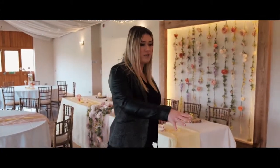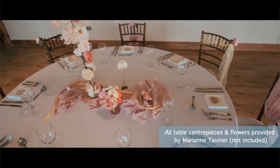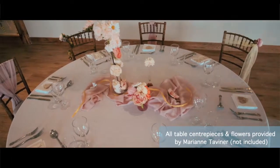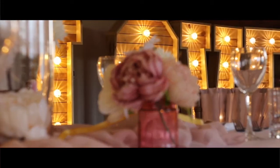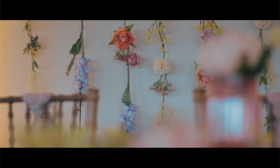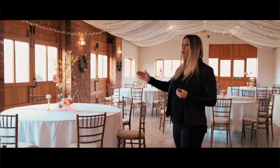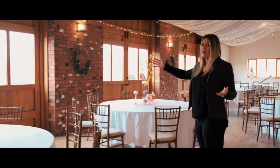Everything on the table here is included — cutlery, crockery, glassware, and table linen. We keep everything white so that whatever your theme or colour scheme, everything will work for you, and we try to keep the place as neutral as possible. We've also added a frame so you can hang whatever you like behind it — we've added hooks for that. On a really sunny, hot day we'll open these doors out so it gives you the atmosphere of the outside being inside.